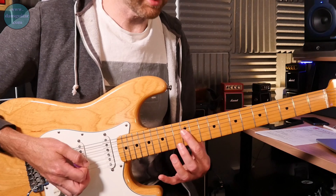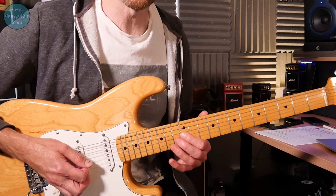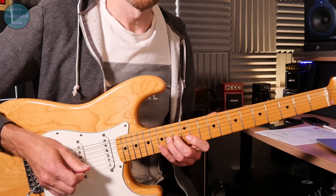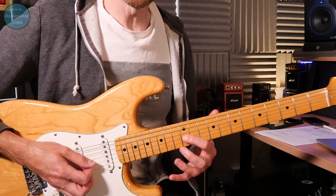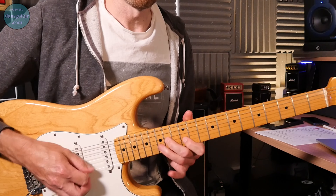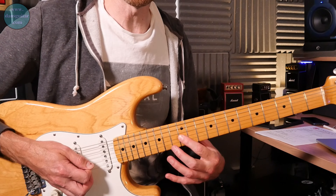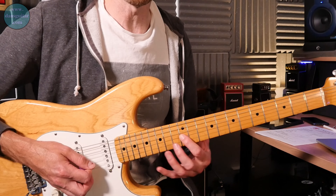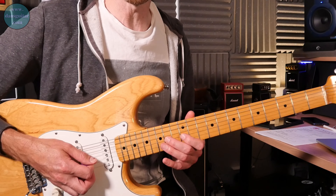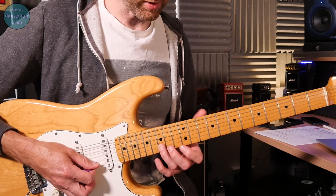The next part moves to the next set of strings — string 4 and string 3, same thing: 12, 14, 12, 14. Then there's a short little run starting on the 3rd string — the same short sharp burst across two strings: 12, 14 hammer-on, then 12 and 15 on the 2nd string, because of the change in pattern.